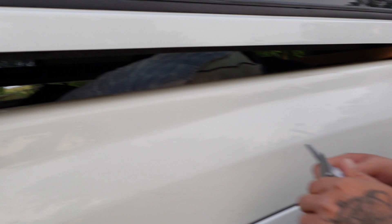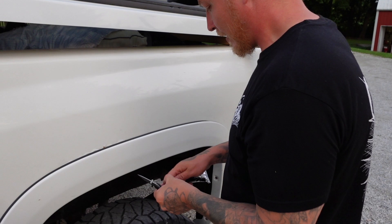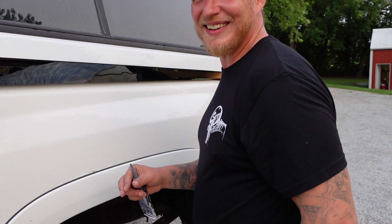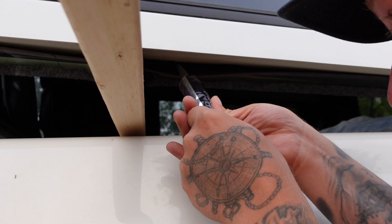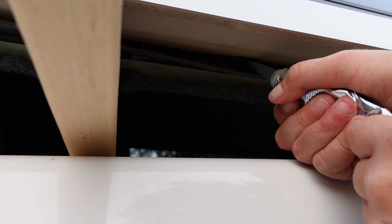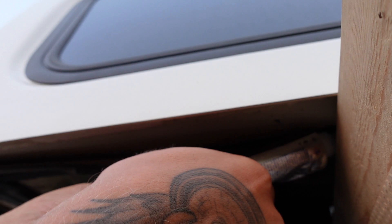We'll just run a bead up in there. I should have cut more of that off — now I'm going to get RTV all over my knife. What is that stuff called? The goop that you never get off of anything? Anti-seize — that stuff never comes off. It gets everywhere. There you go, now you can see. I don't know how far back to go. It's like snot, it's like glippity glop. I've got some Lorax — hashtag Lorax, don't pollute the streams. And I'll give it another bead. Run that all the way to the front.